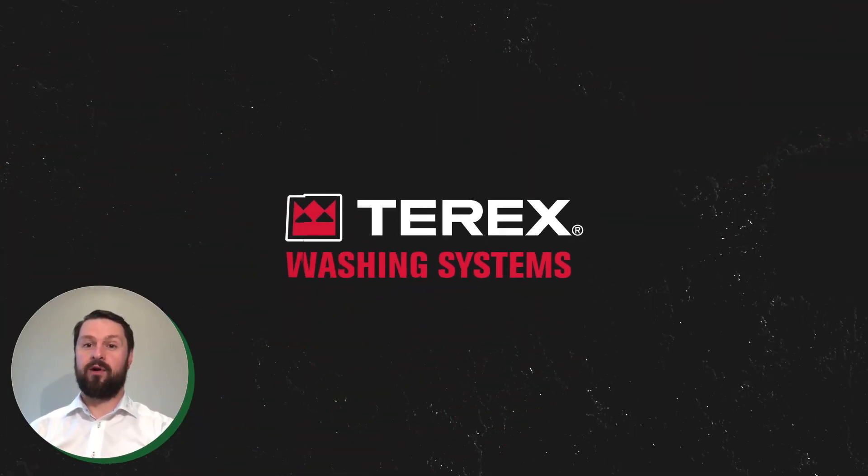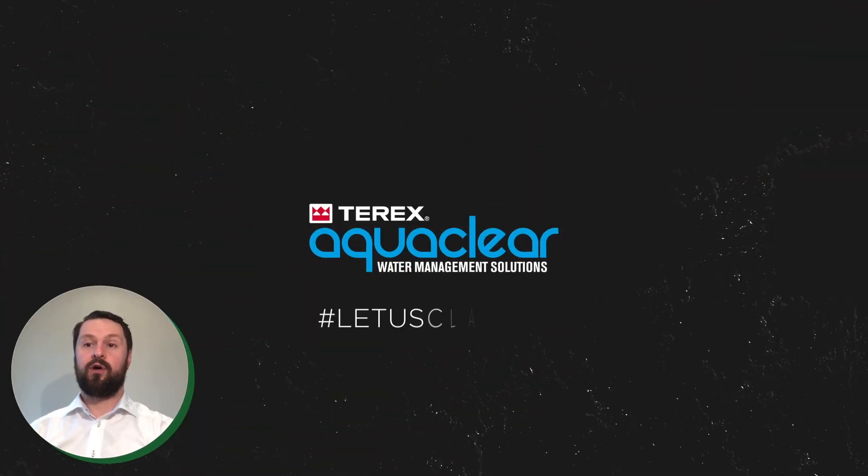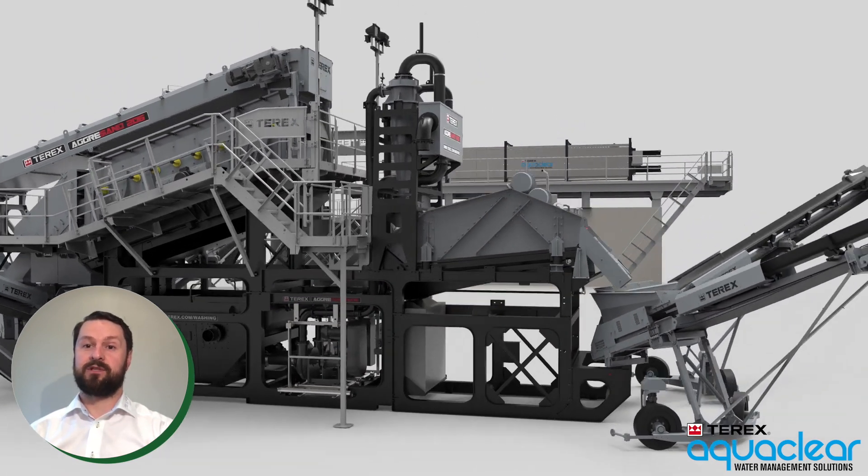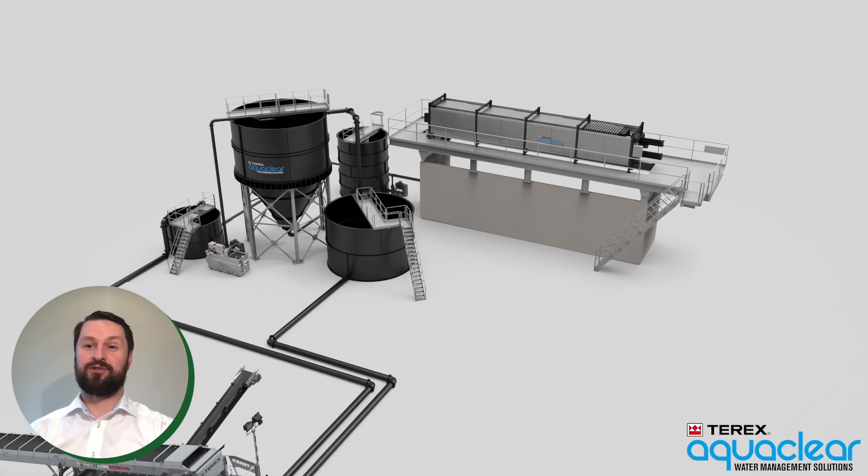Hello everyone, my name is David Hunter and I'm the Sales Director for Terex Washing Systems. In this section of our Green Line webinar, I'm going to give you a brief walkthrough of the Terex Aqua Clear water management product offering and highlight the key steps in the process along with some of the features of our equipment.